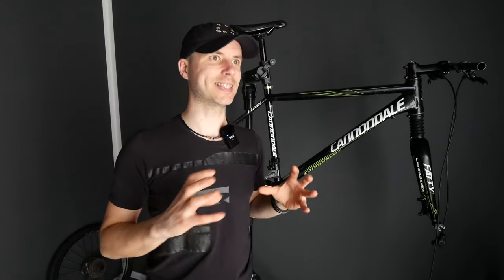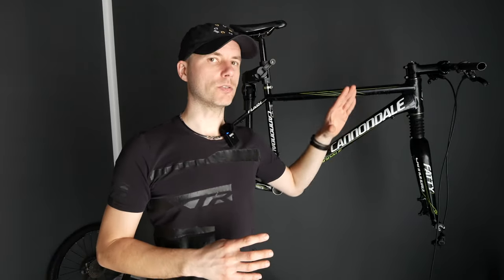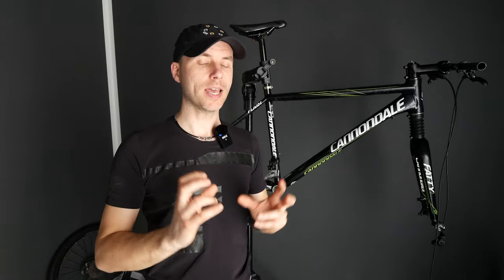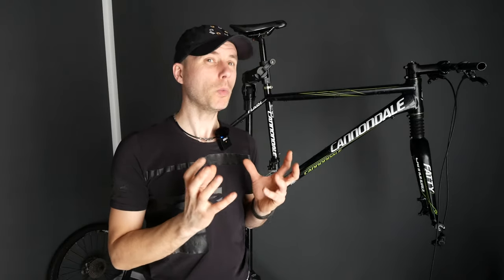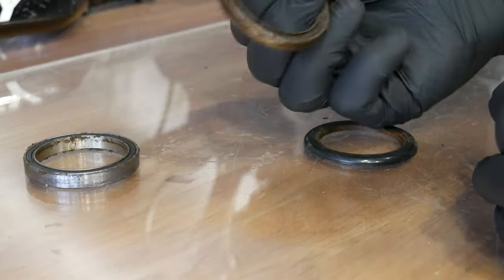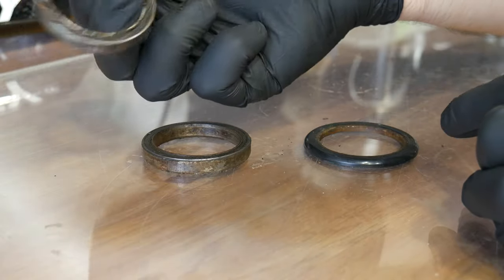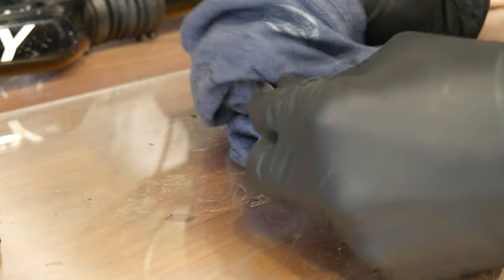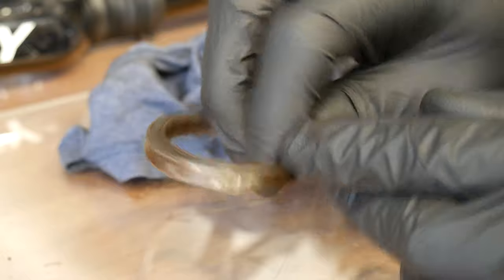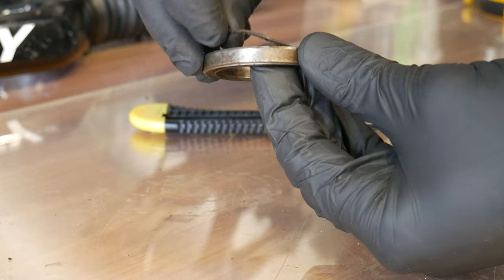The headset bearing is not really designed for being disassembled and reassembled. Mine is really rusty, even damaged in terms of the seals, but you will be able to fix it and reuse it with no play. It just won't be as smooth, but it will be okay without any play in the headset. The upper one is quite okay. The problem with this bearing is that somebody was probably putting it on the fork with a hammer and a screwdriver.